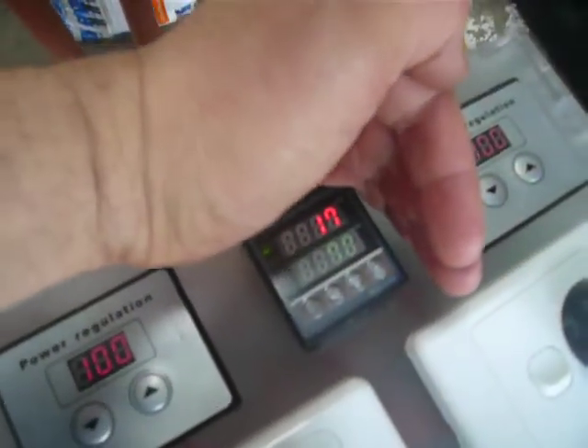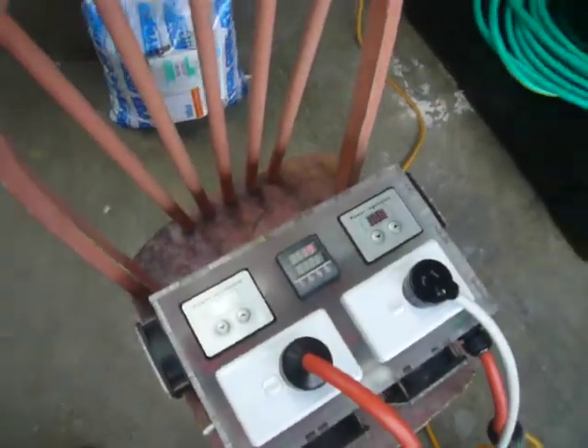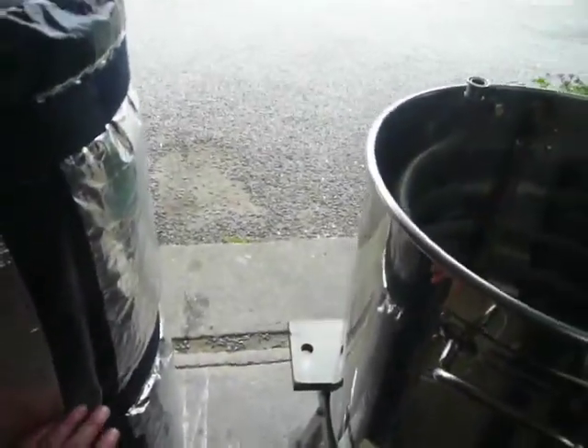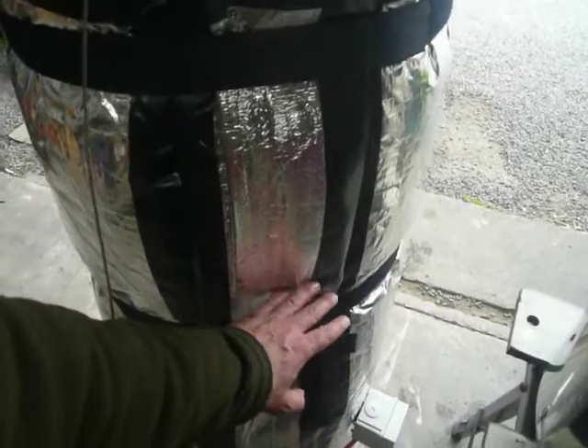Here's the starting temp — 17 degrees in the head. I've just filled the kettle up; it's sitting probably around just over halfway.